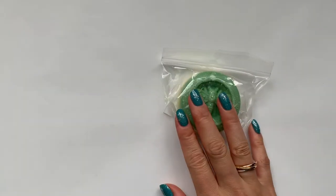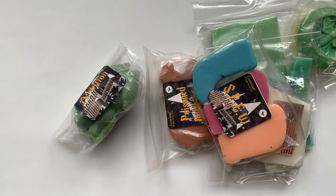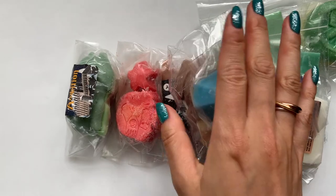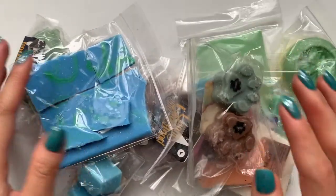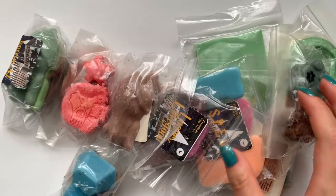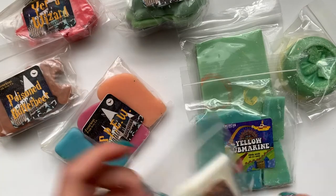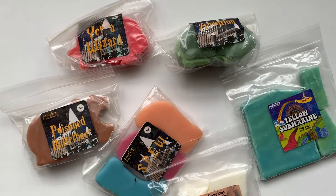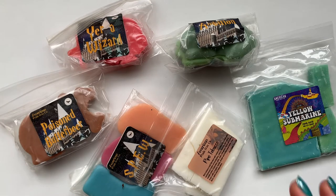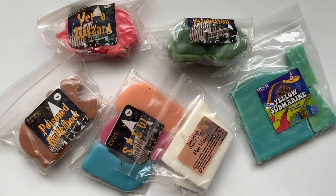So that was everything from the mystery bundle — I got thirteen things. I believe last time I got twelve items and this time I got thirteen. So out of the mystery bundle, I think about half of it was a repeat. Just keep that in mind if you purchase multiple mystery bundles — the chances of getting a repeat seem to be pretty high. But that's just what you have to expect. Luckily, I really like everything.